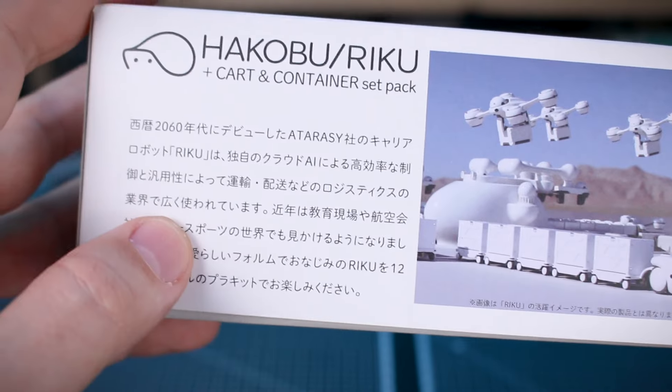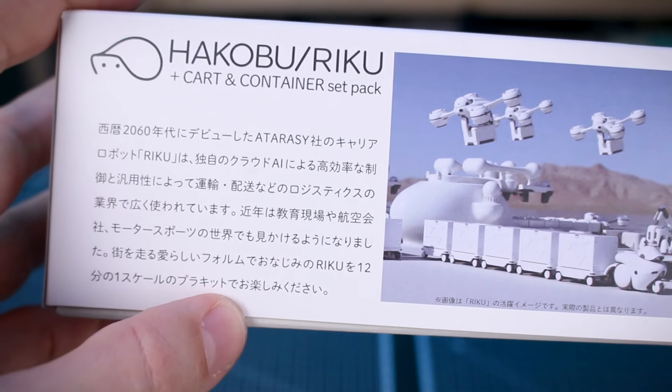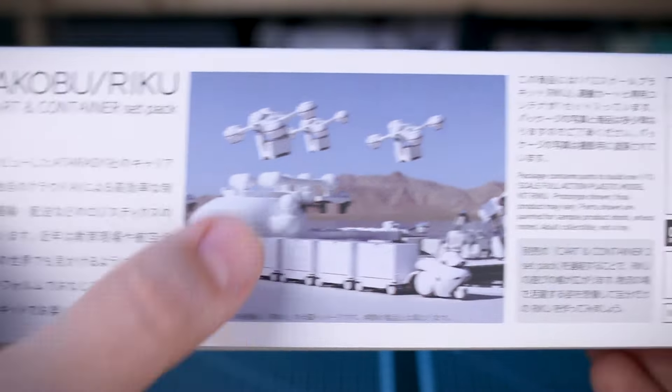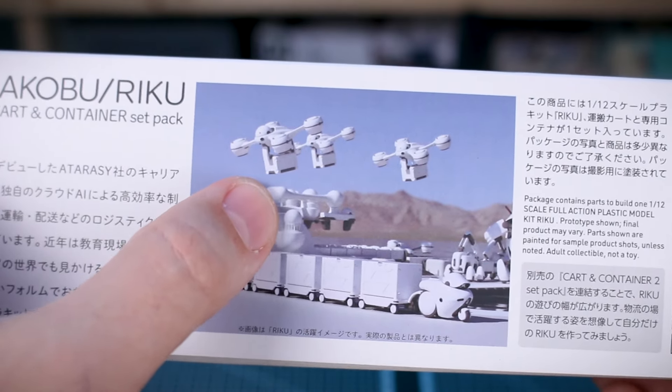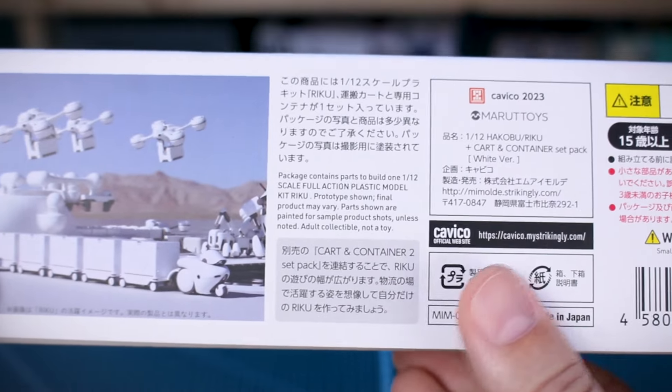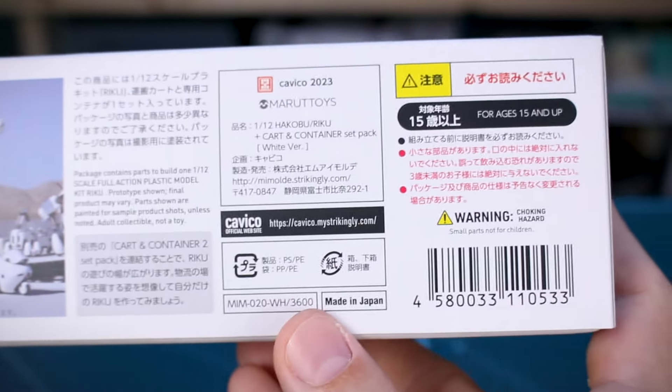On the bottom of the box we have normal mode and work mode, which aren't all that different in this case. We do have the internal mode, so it has all the same internal detail that we love with the Kotobukiya kits. The box and container can open up, which should be good for posing and custom builds. On the other side there's a little bit of information about the Hakobu Riku set, shown with some drones which are not yet available as kits.